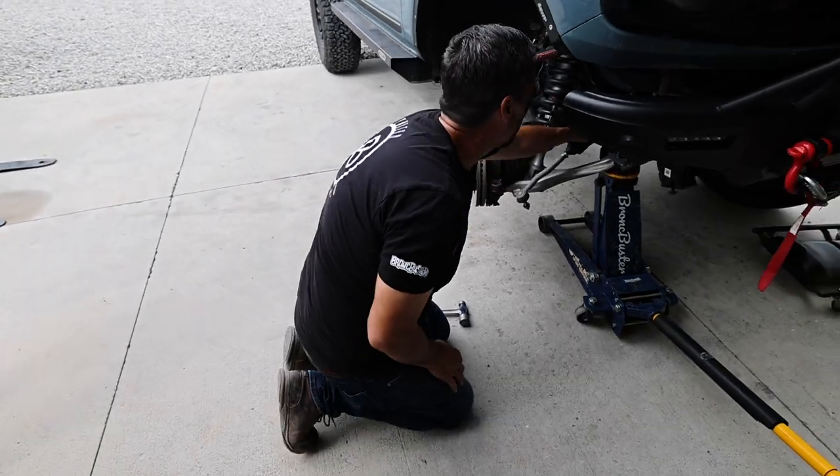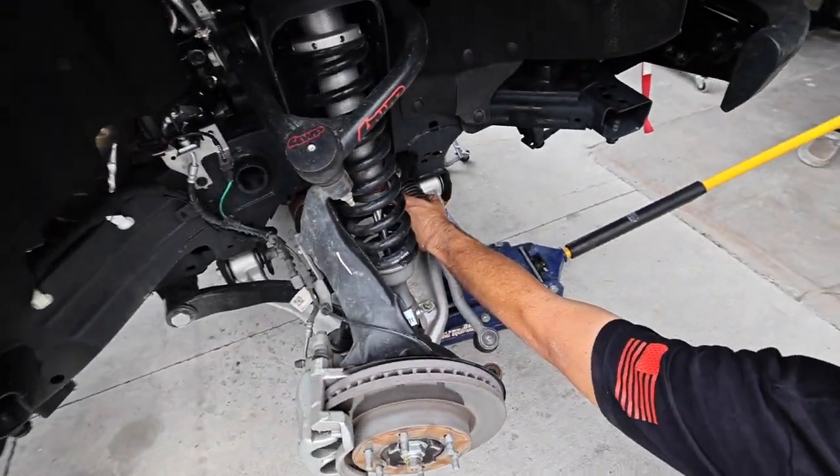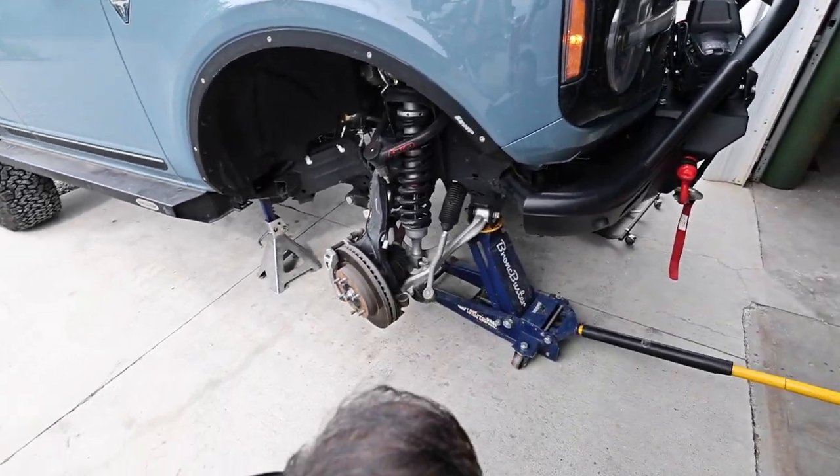To remove the tie rod, you'll see there's no way to get a wrench on it where it's at. So we're actually going to jump in the vehicle and turn the steering wheel all the way to the passenger side so we can get to that. Right there's good.